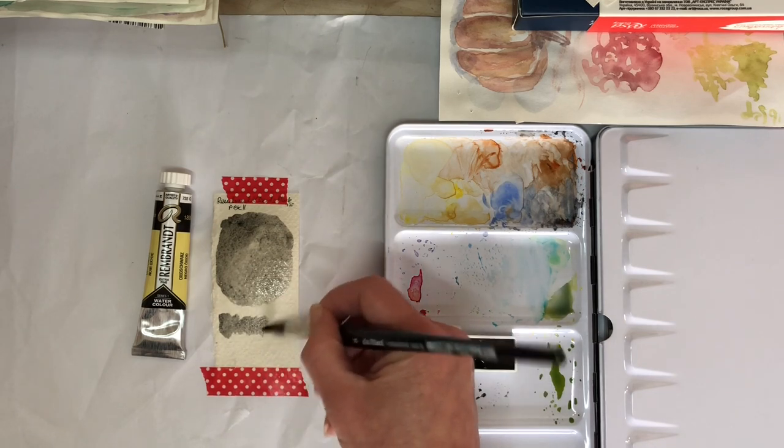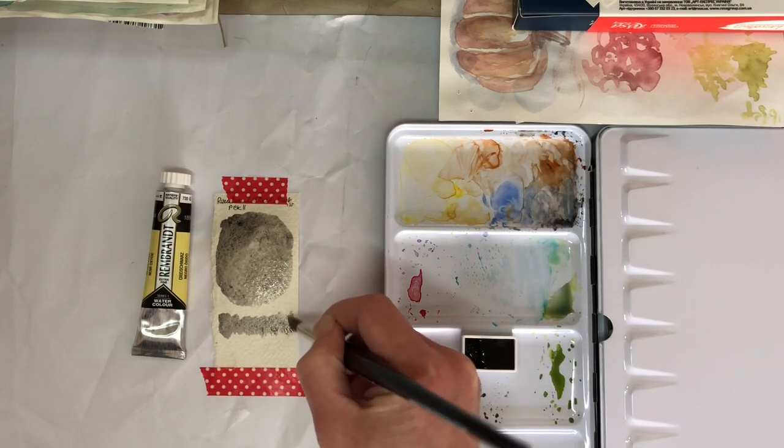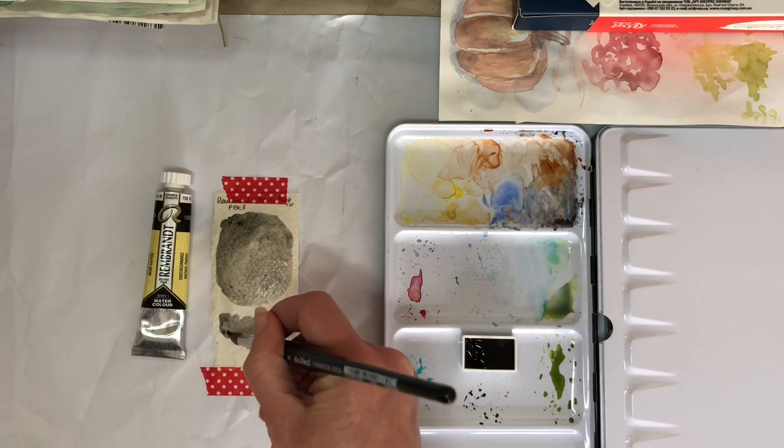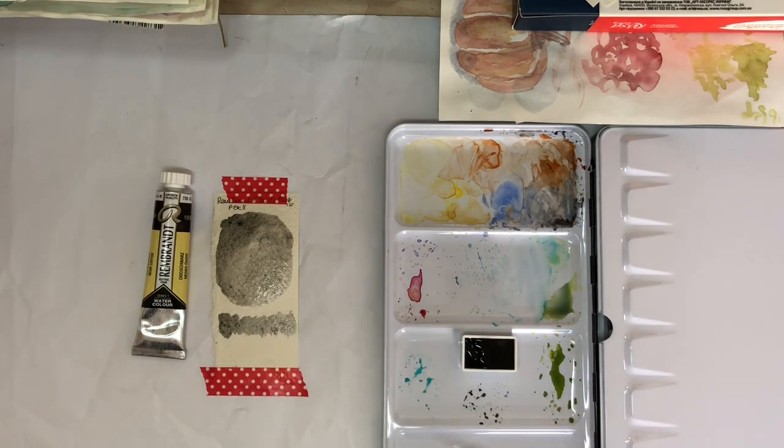I don't even know why I swatched out this bit below, especially since I wasn't getting a very good gradient there, but never mind — it is what it is. Let's watch it out. I'll start the time-lapse and zoom in a little bit so you can see better, then I'll come back and talk to you when it's done. See you in a sec.